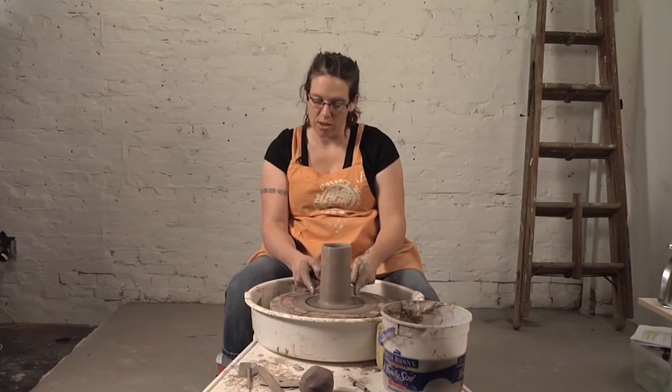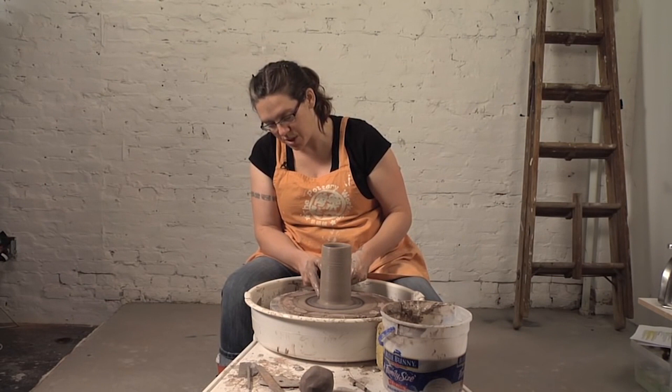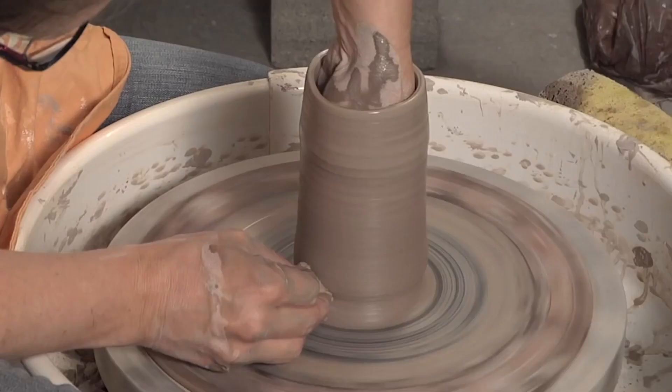So if we're talking about this as a figure, you're going to have the foot, the belly, the shoulder, and then the neck will come up. So I'm going to just be shaping from the foot to the belly, and then coming in at the shoulder.